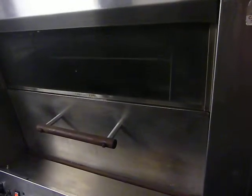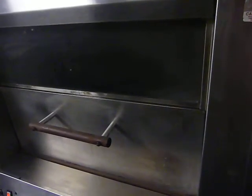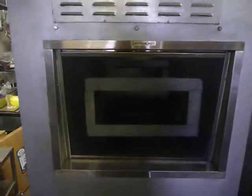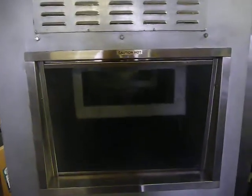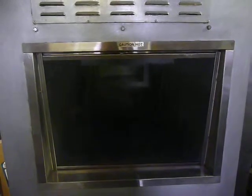You can see the oven rotating. Got the side window all cleaned up so you can see the double racks revolving inside the oven. 90,000 BTUs and it gets hot quick.